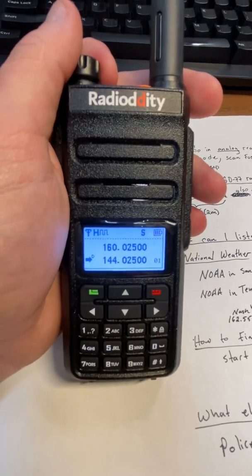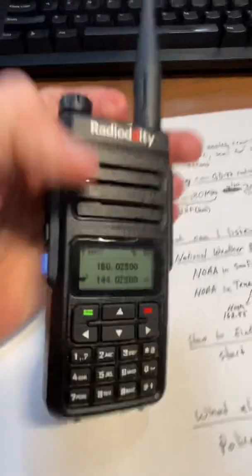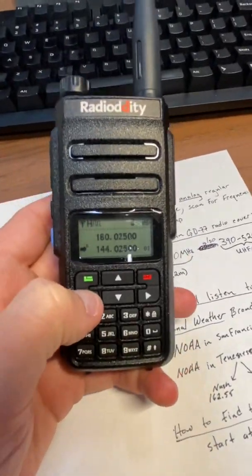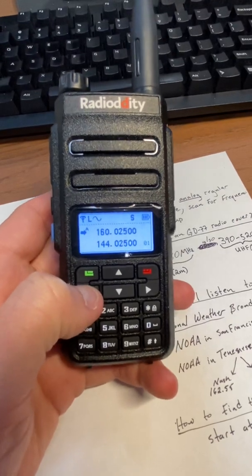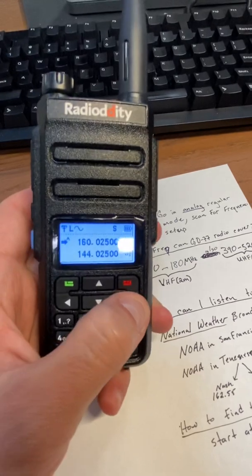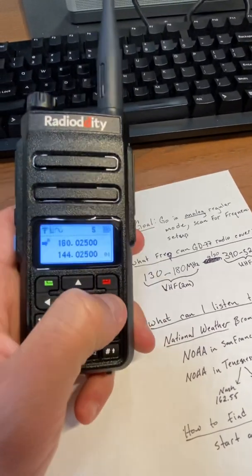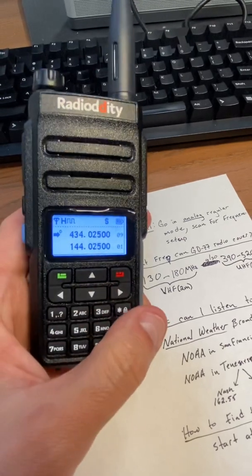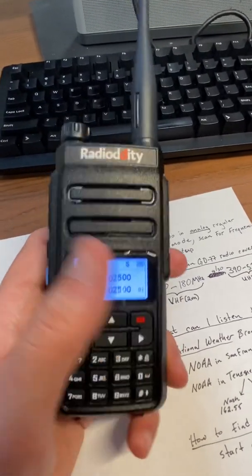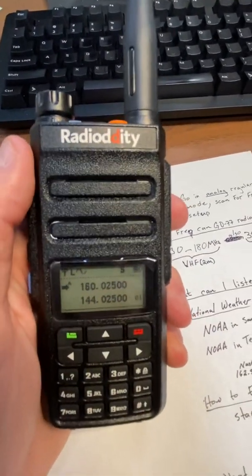It has digital and analog mode, and you'll see the screen. What you want to do is use these buttons to go to the top row. Make sure that sine wave — that smooth wave — is right there, because that means it's analog. Hit this button until you get that, and that's how you're now in regular old-school analog mode.